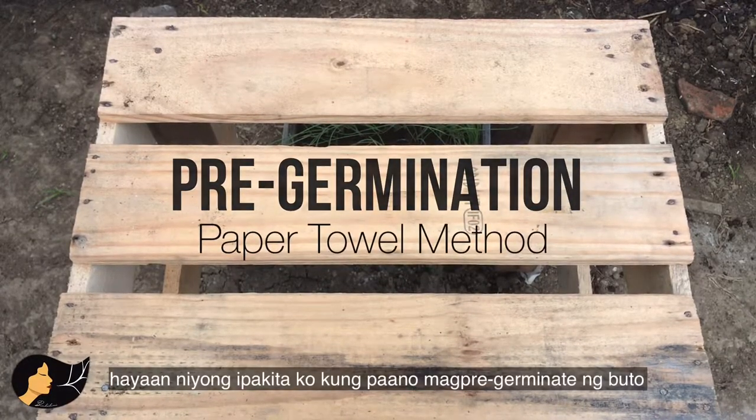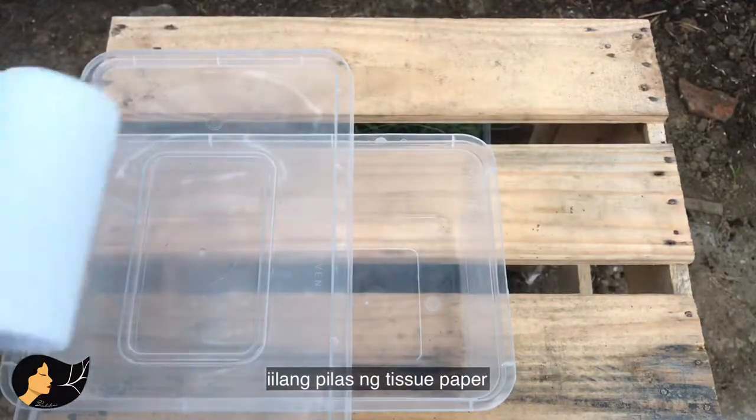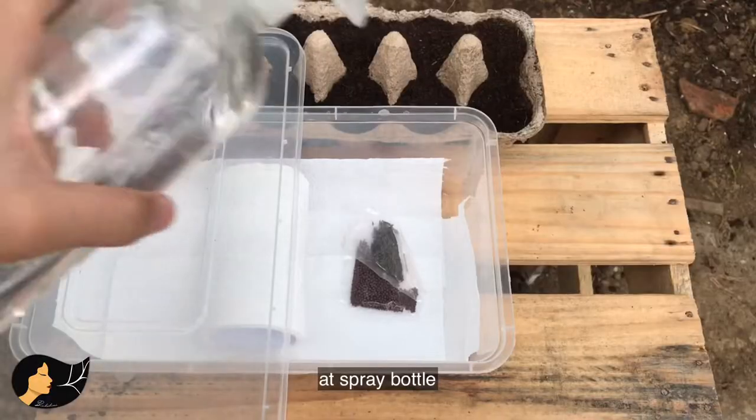Let me show you how to germinate your seeds in paper towels. You will need any container and something to cover it, a few sheets of tissue paper, your seeds, a potting mix, and a spray bottle.